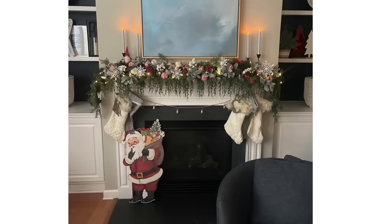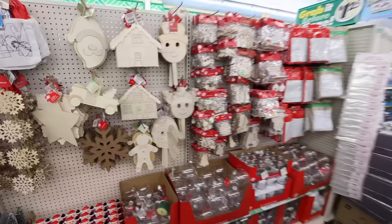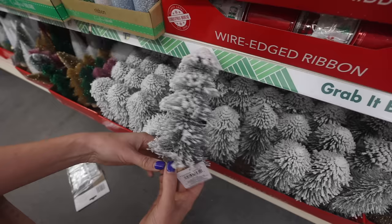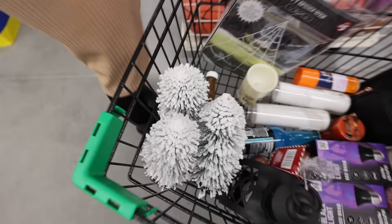I'm starting to feel super cozy. Dollar Tree has Christmas stuff out already. I am holding back from not going and spending a bunch of money over there. These little flocked trees — how beautiful are these for $1.25? A little wardrobe issue before we start. Flocking and glitter — I swear it's my nemesis.